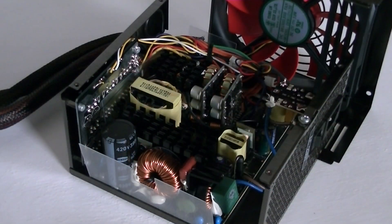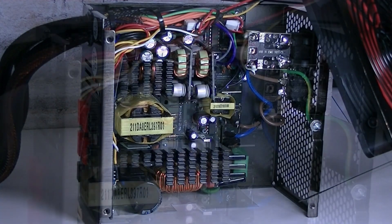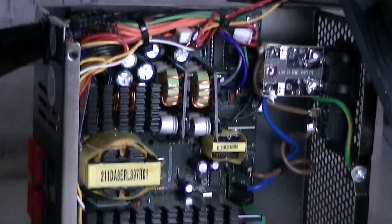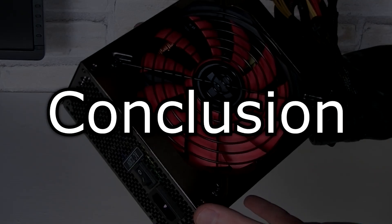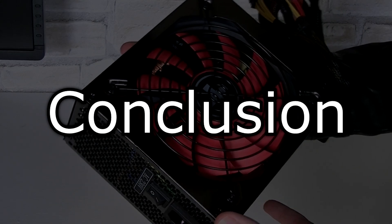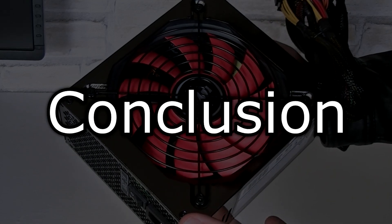Of course I also took a look at the interior and the used components. I have to be honest — these are definitely not the greatest, and therefore not meant for enthusiasts. But for the average consumer it should do very well, especially at this price point. The Xilence Modular Series 1000W R3 power supply seems to be an okay PSU. The componentry inside doesn't really impress me, but for the average consumer it should be good enough.